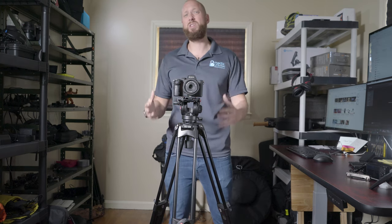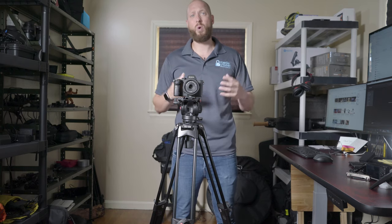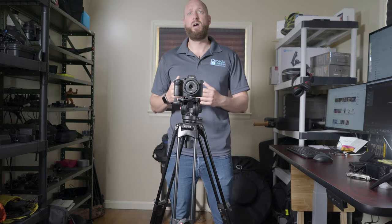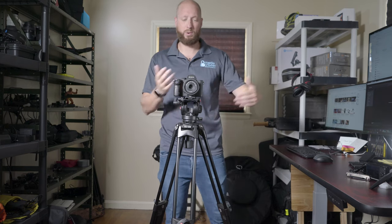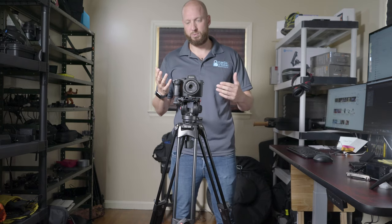Mainly the reason I really needed another tripod, especially a fluid head tripod, was weddings. I do a lot of first-shooter video weddings where I don't even have a second shooter. What I do is run two cameras — I want one on a tripod and one on a gimbal.